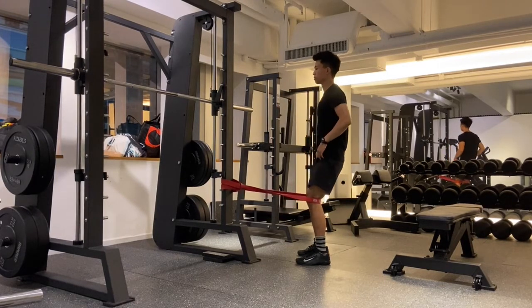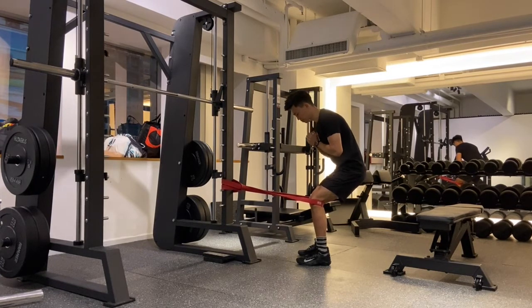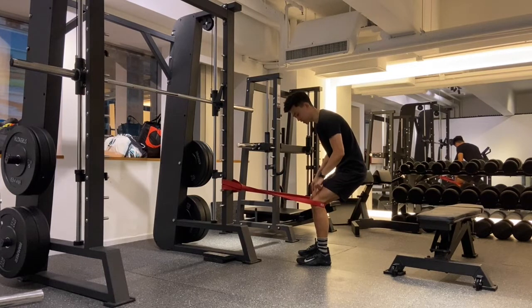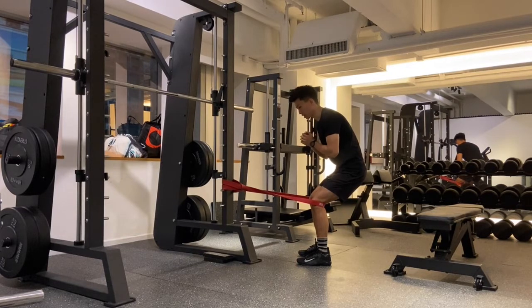All you're going to do is squat down and hold that position for 20 to 30 seconds. The added benefit of using a band like this is that you can push your knees outwards to get some nice fluid activation in here as well. We hold the position for 20 to 30 seconds and we call this an isometric exercise.